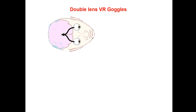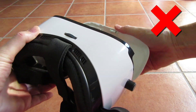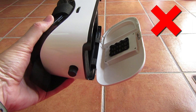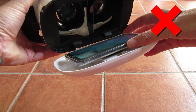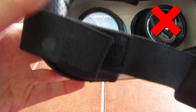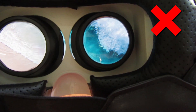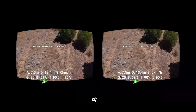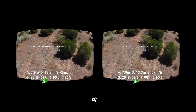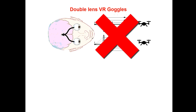Let me talk to you about virtual reality goggles. You may know the dual-lens VR goggles like this — these goggles are not suitable for this project. As you can see, the left and right eye only covers half of the screen. You will need a split image like this, but unfortunately the DJI Fly application lacks this feature.